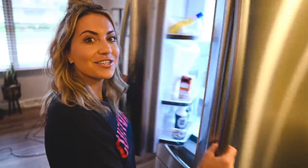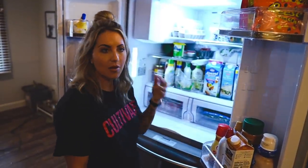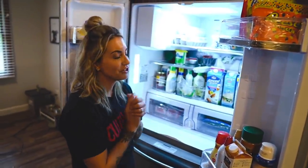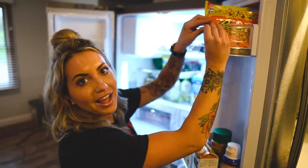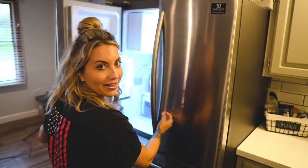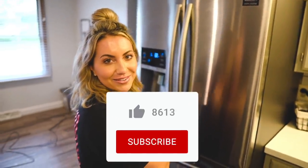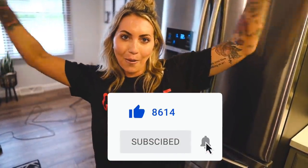That is our fridge, which took up an entire day to set up. Hope you enjoyed this clean-with-me slash organize-my-fridge video. Once I actually get it filled up and it's not broken and we have all the shelves, I will do an updated version — but for now this is kind of the half-finished version. If you enjoyed this video, don't forget to give it a thumbs up and click subscribe so you don't miss a Monday with Manders. I'll see you in my next video.